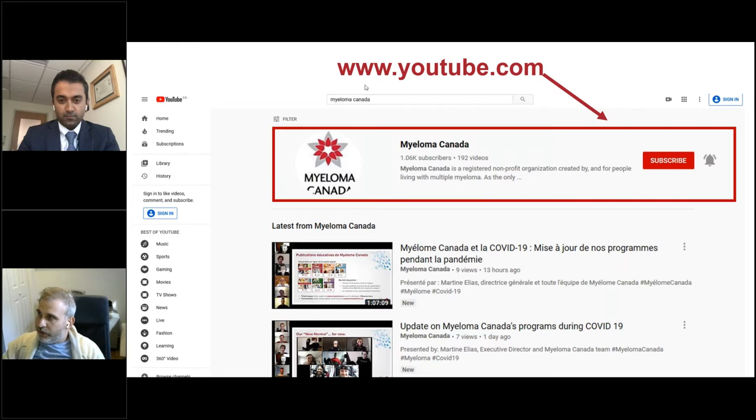On YouTube, youtube.com, if you write Myeloma Canada in the search, you'll see our channel will pop up as one of the results. You can click on the subscribe button, and then once you've done that, you'll also have the ability to click on the little bell icon. By doing that, you'll get a notification every single time we put a new video on. That's a good way to stay up to date with all of our latest educational webinars.